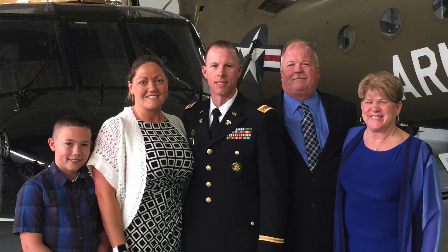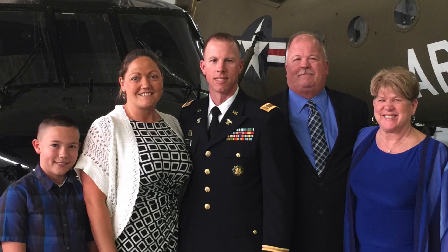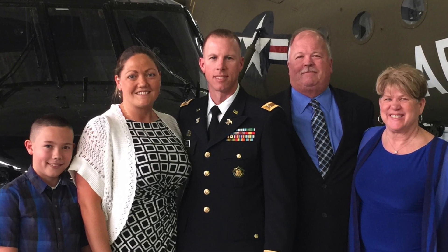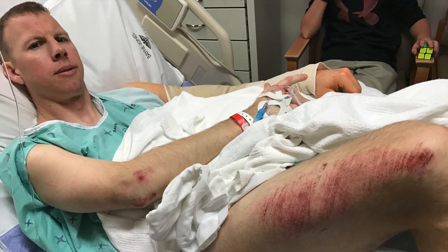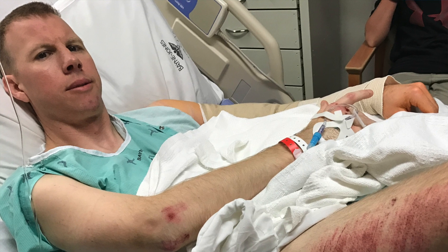On January 30th, 2017, while in the United States Army, I was conducting physical readiness training and running during PT. What seemed like a normal PT day ended in a major tragedy. While running, I was struck by a Dodge Ram truck traveling at a speed of 60 miles an hour.